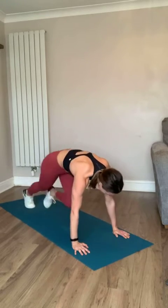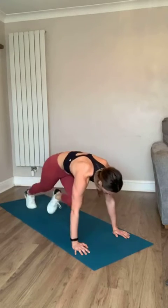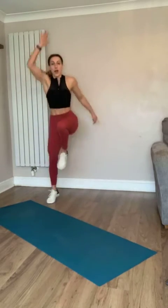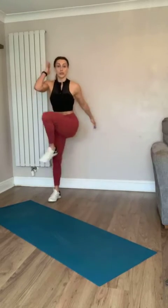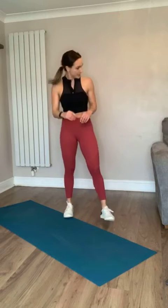Nice work - lateral lunge, all on the right side in three, two, one - come on, lunge, lunge, lunge! We're powering up. Remember if you can't jump, just lunge and bring your knee up - do what you've got. Five seconds - and rest! We're going again, same leg. In three, two, one - come on!